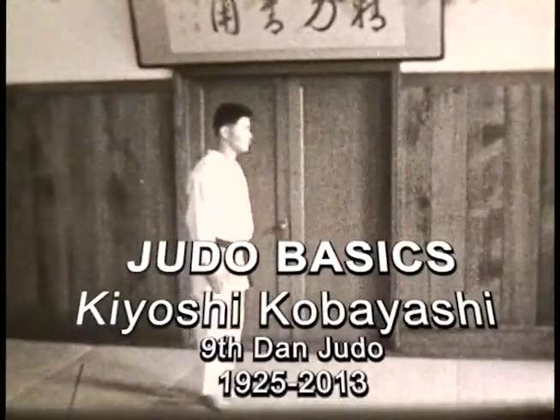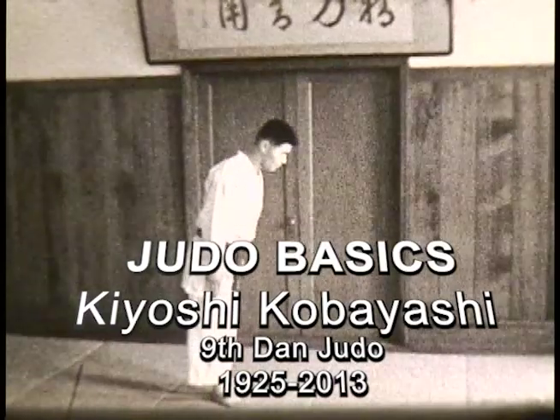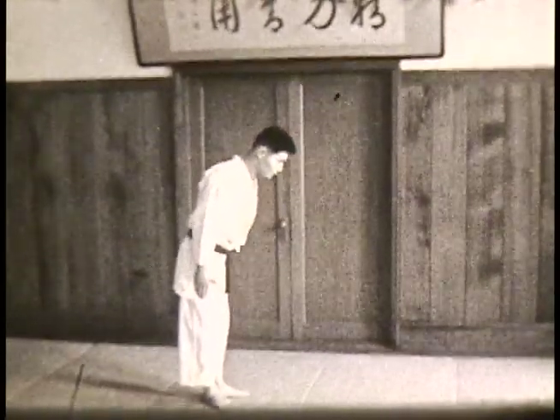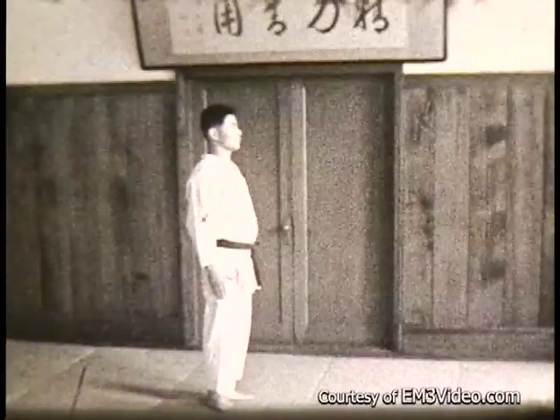From a standing position, stand upright, hands by the side, heels together. Here's a slow motion rendition. Hands slide down your thighs as you bend forward. This is sometimes referred to as tachi rei, which means standing bowing.